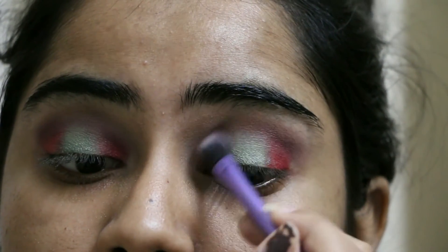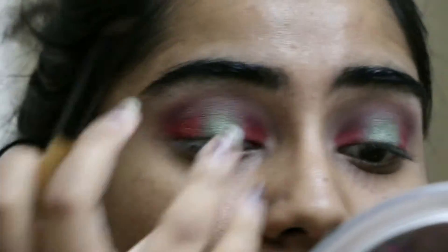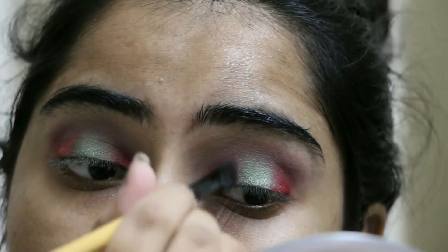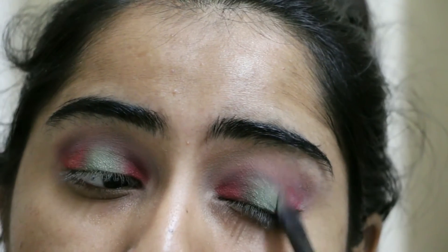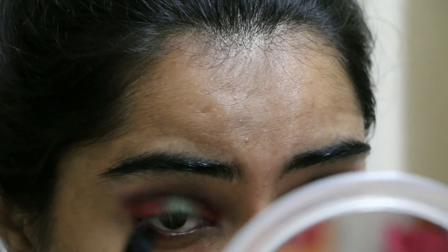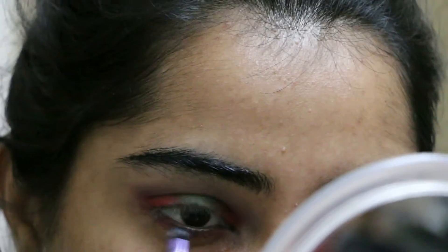I'm also taking an olive shade that was diagonal to Enchanted Forest in the palette because I want one color to bind the red and the green together. The idea is that the red transforms into olive and then into the shimmery green, so all of them are in the same transitioning gradient effect. For my lower lash line I'm taking the same bright red color from the Morphe palette.